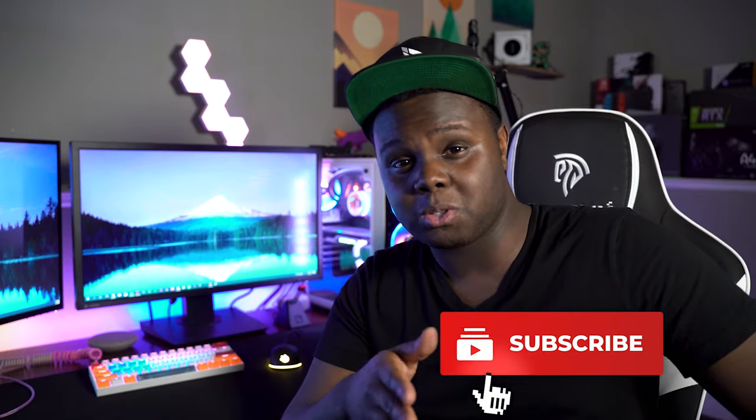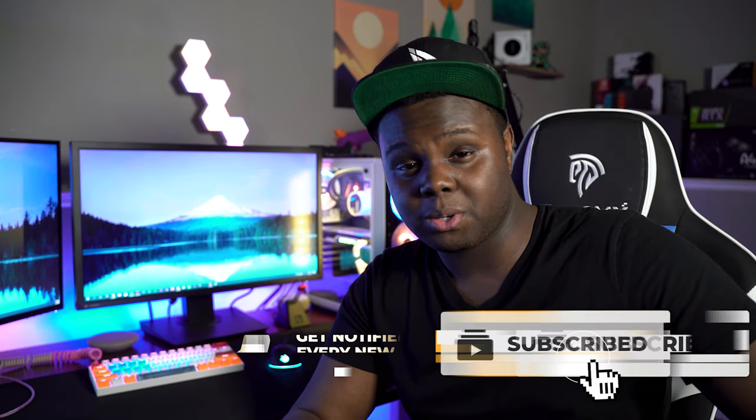All right guys, that is going to be it for this quick video. If you enjoyed, be sure to drop a like and subscribe if you're new. Feel free to join the Discord if you have any other questions about upcoming reviews and products we're working on right now. I will see you guys in the next video.